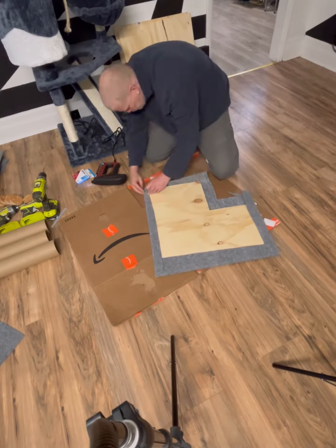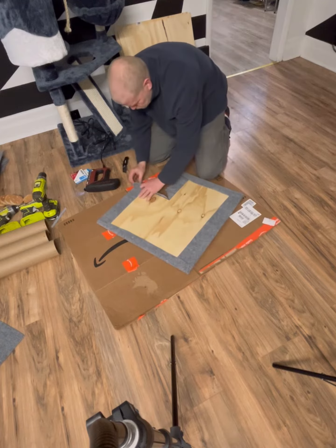My cat Pistachio loves watching me work. He's always in the mix — he's my little helper.